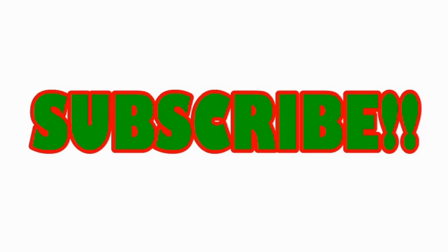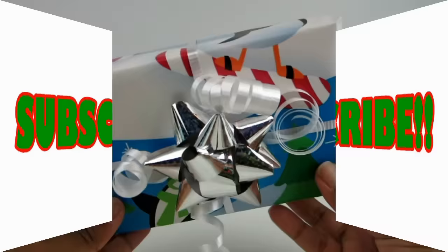Don't forget to click the subscribe button! Hi everyone!